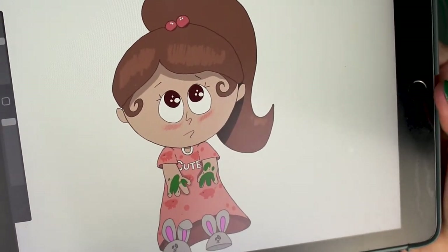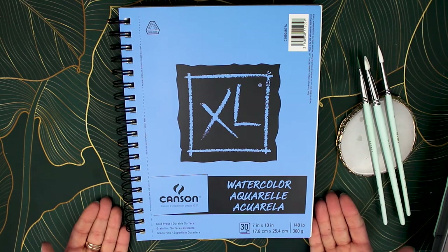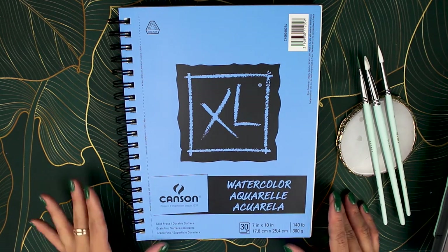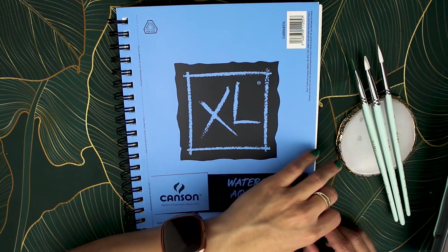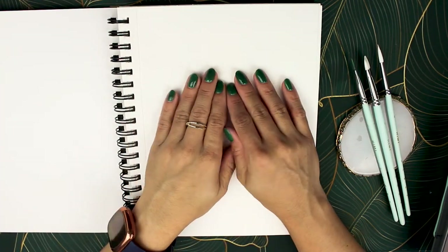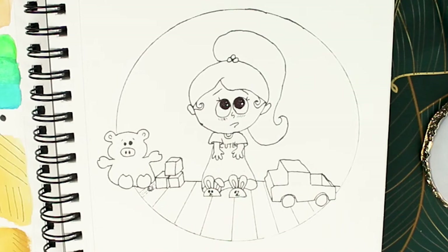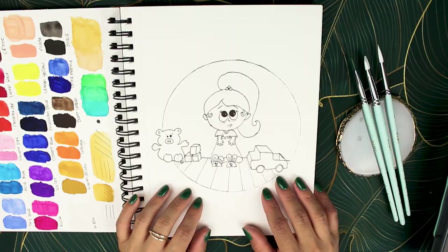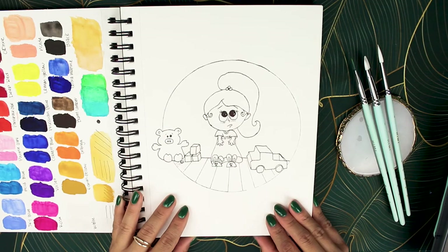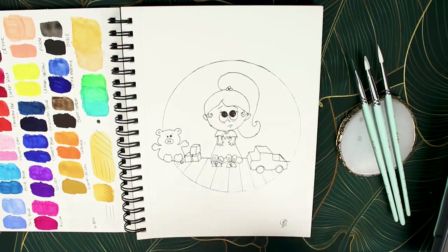My quote-unquote sketch pad is a Canson watercolor notebook with 3.7 by 10 inch sheets — I intend to fill it up with drawings. It's textured paper and the first page is left blank because I was terrified of it. The lines aren't as crisp as on Procreate, but I did need a new Micron pen. I added a little wooden truck and a piggy toy in the background instead of drawing individual piggies on her pajamas.